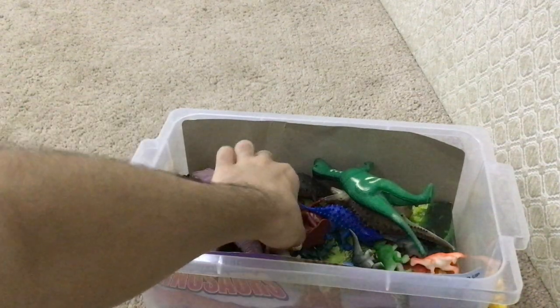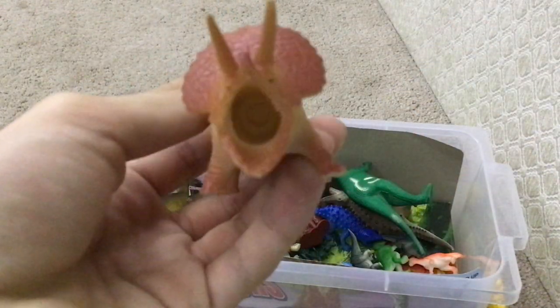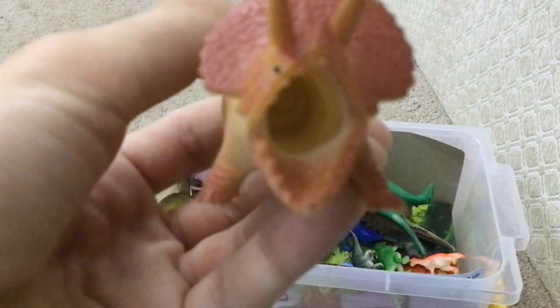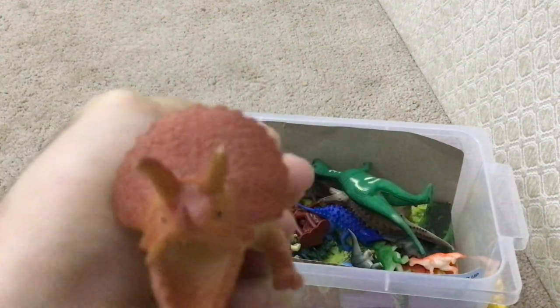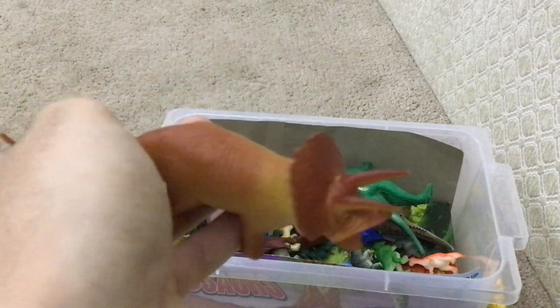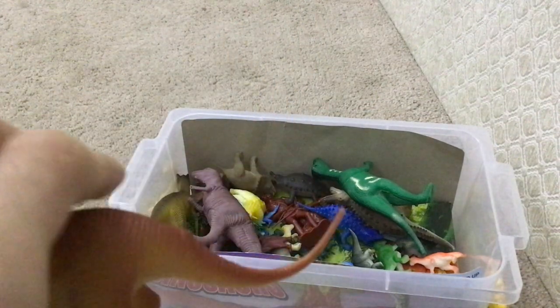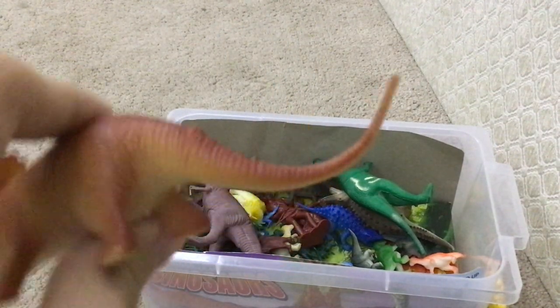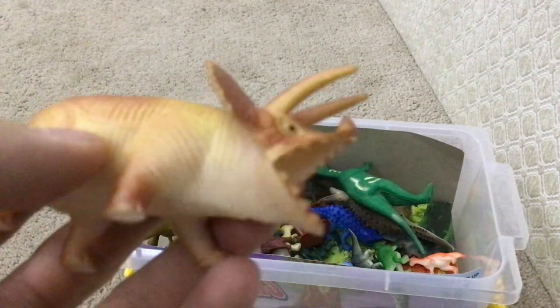Now what do we have here? We have Triceratops, and it looks awkward. As you can tell, this hole in its mouth — I'm not sure why the designers ended up like that. And it has a long tail, which is pretty cool. But this one does not make me happy.